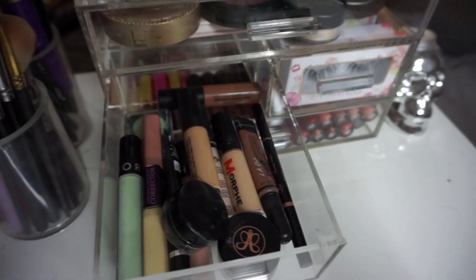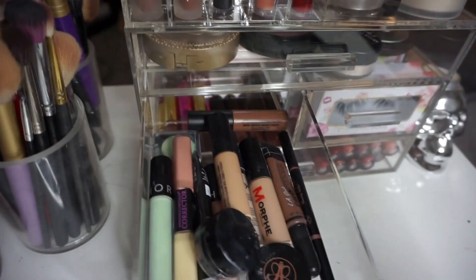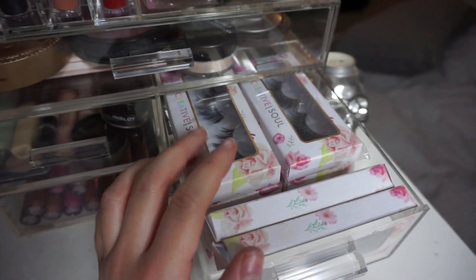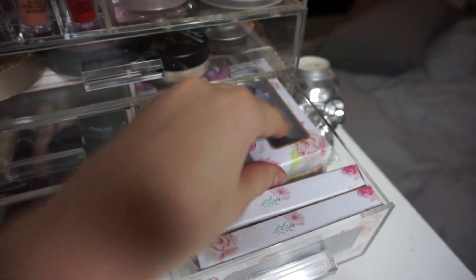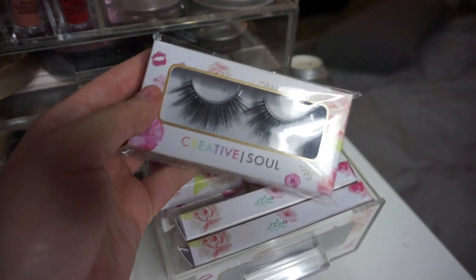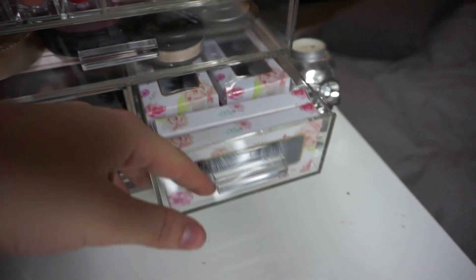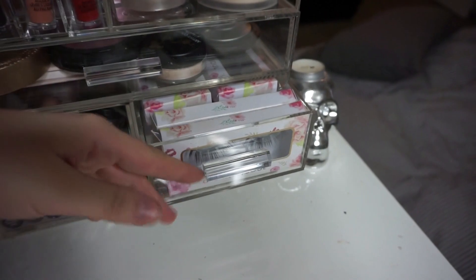I also have my brow pomade and brow pencil — that's all I use on my brows recently. Then there's a drawer stacked with Creative Soul Lashes, my own lash brand, so whenever I need a pair of lashes they're right there. This one little drawer holds eight pairs of lashes, which is awesome — you can fit a lot of lashes, or use it for anything else you want.